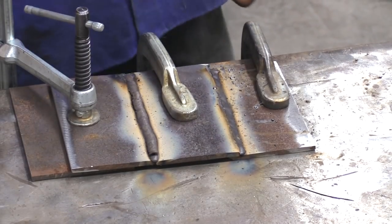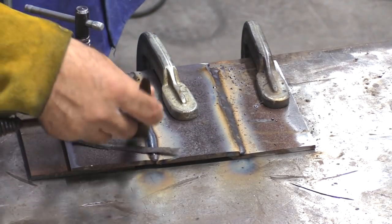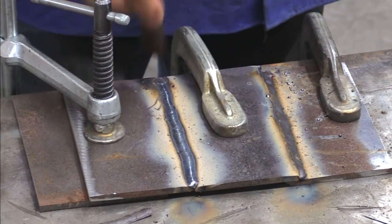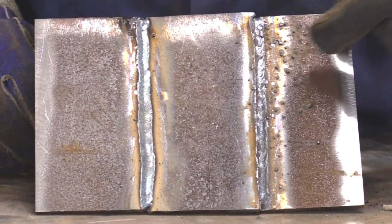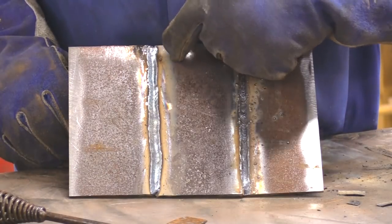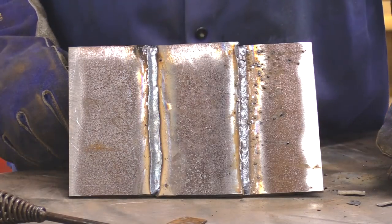And this is the part I always love is getting the slag off. You see, that does a real nice job. A couple little BBs over here, a little bit of powder, nothing on this side — well, one little one over there. That did a good job.